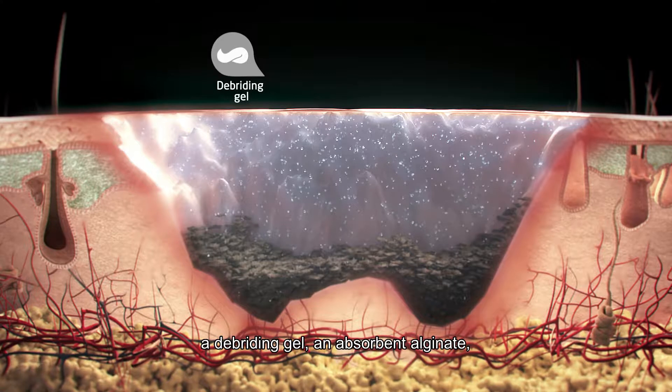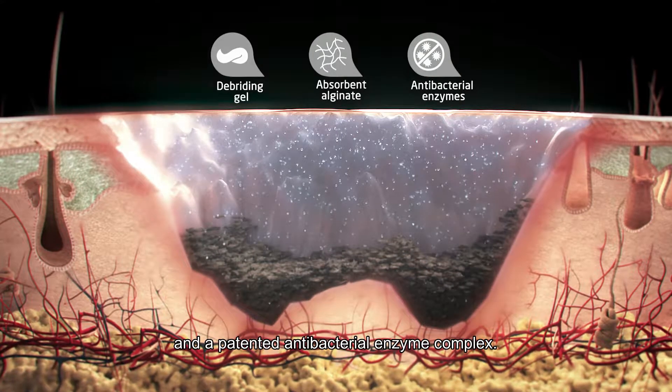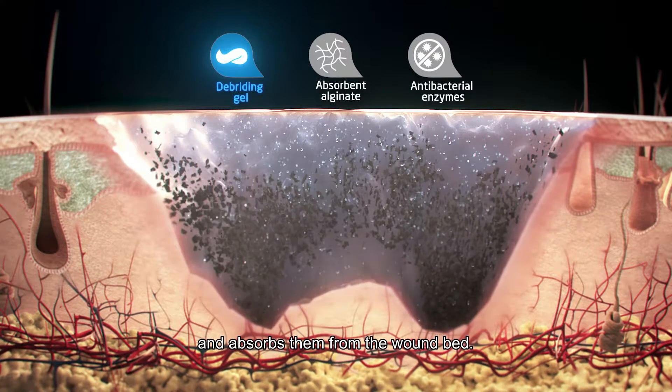Flaminal has three key components: a debriding gel, an absorbent alginate, and a patented antibacterial enzyme complex. The gel dissolves necrotic tissue and fibrin and absorbs them from the wound bed.